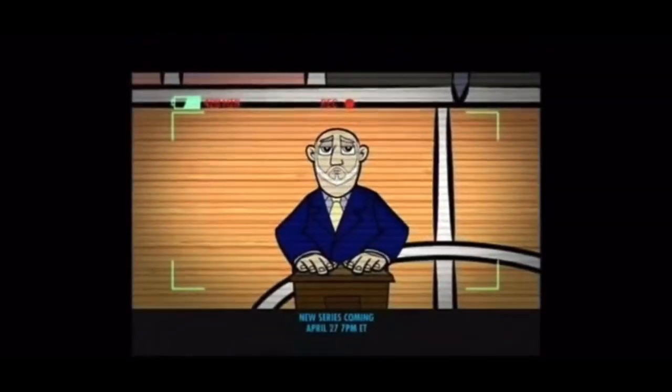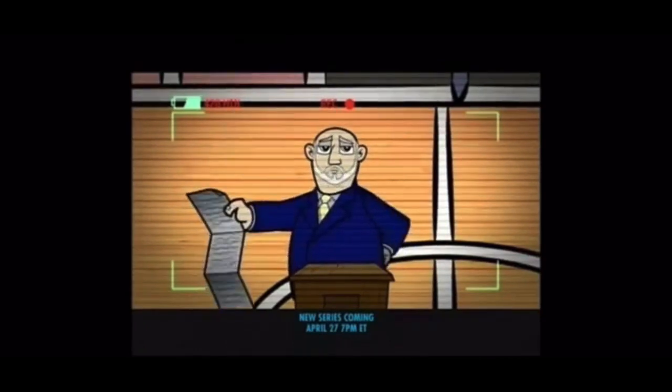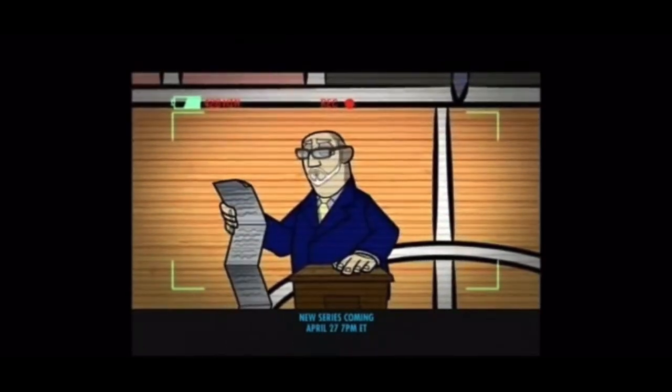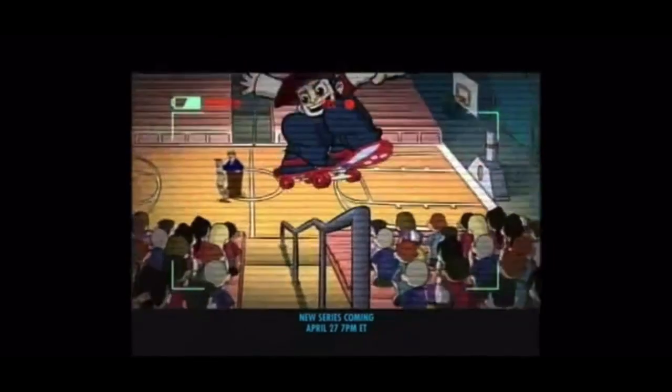Good afternoon, students. We're here today to talk about safety on the school grounds. What does that mean? Well, let me give you a quick 113 examples of how we can improve safety at our school. Rule number one: be safe. Rule number two: be safe. Rule number three... Wild Grinders!